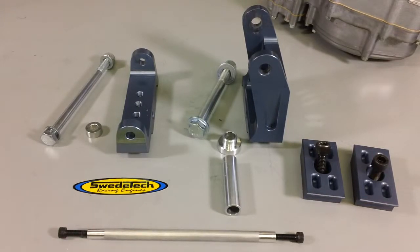This is a how-to video on installing the Swetek CR125 engine mount on a CR125 engine. This is part one of two. The second part will cover installing the engine and the engine mount together on the chassis.